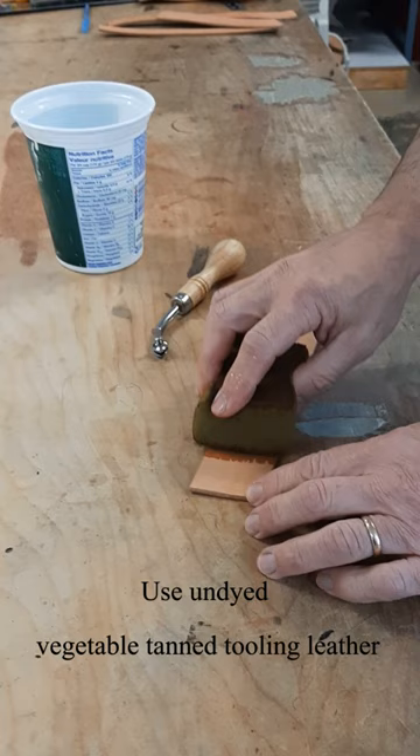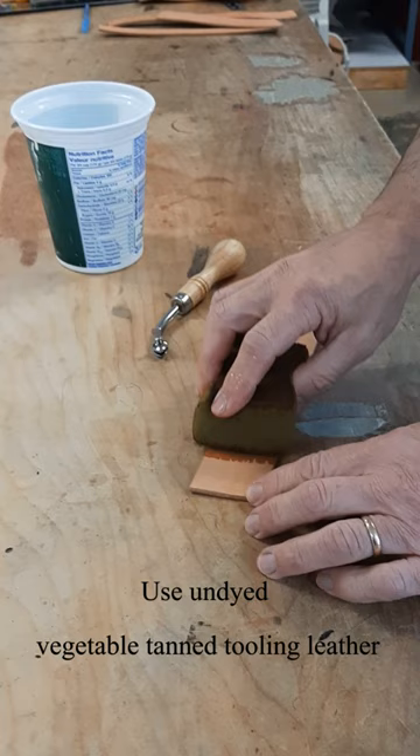The adjustable creaser tool is also used for making decorative border lines. To get a nice permanent crease line, dampen your leather with water and then run the tool along the edge.